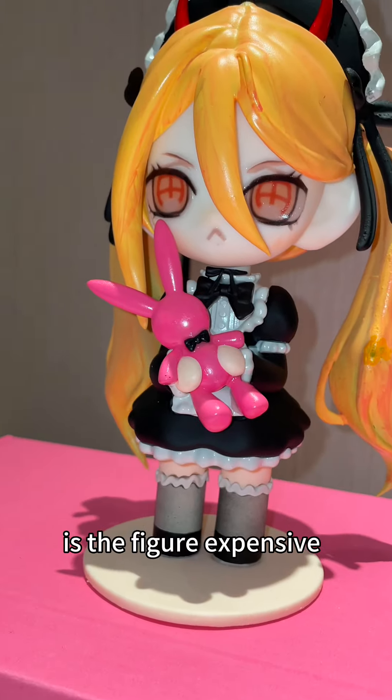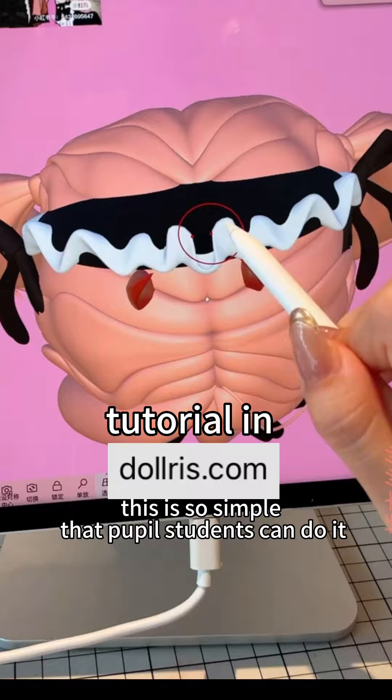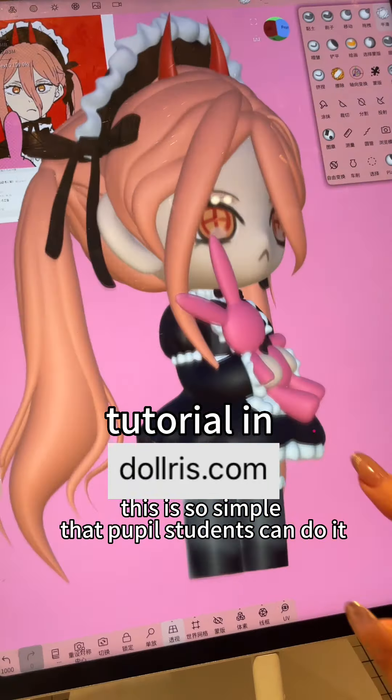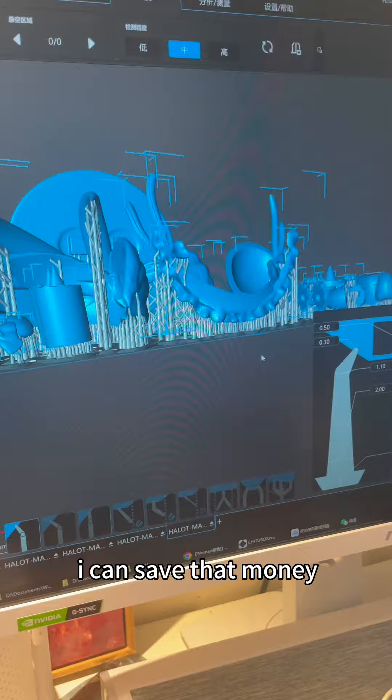Kim Kardashian — let me tell you why this figure is so expensive. First, we use a phone or iPad to model it. This is so simple that even students can do it. But it costs a lot of money to get someone to take apart the parts — I can save that money.